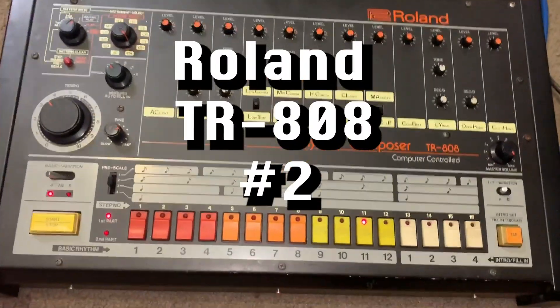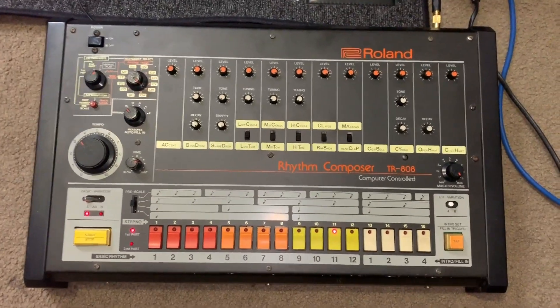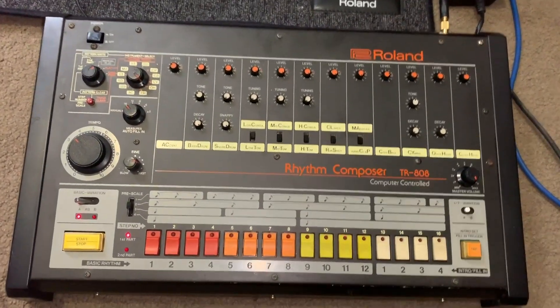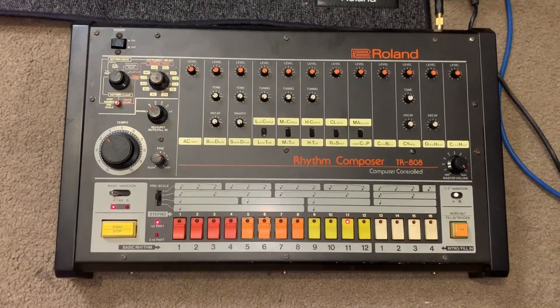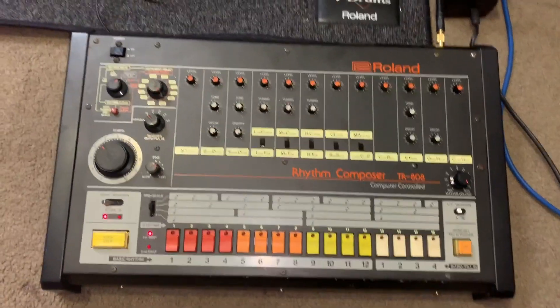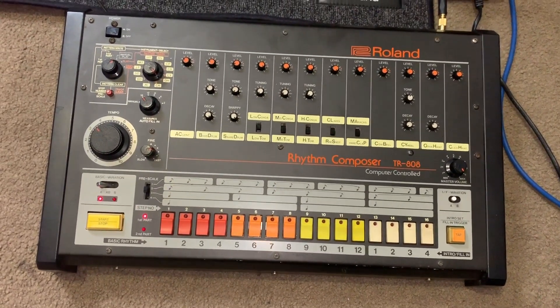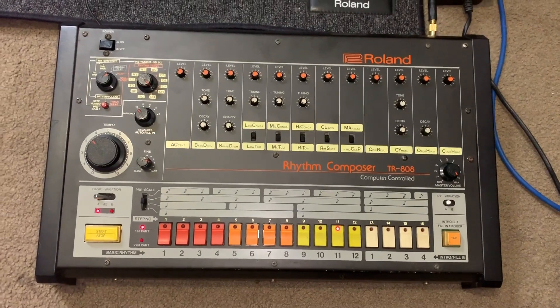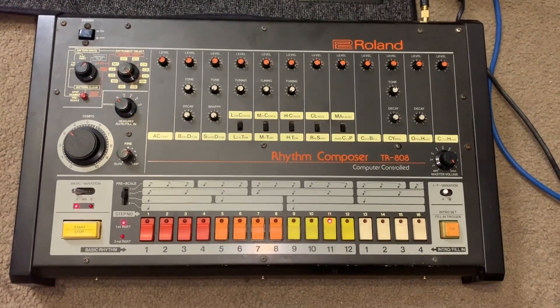So what do we have here? Another 808. This little puppy looks great, it's in really good condition. One of my viewers saw my previous TR-808 repair and has problems with his, so he contacted me. I'm happy to be able to help him get this little piece of history working properly.